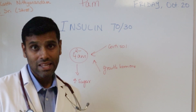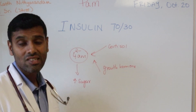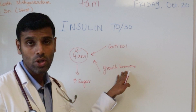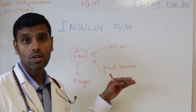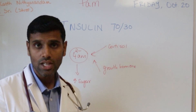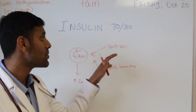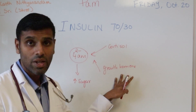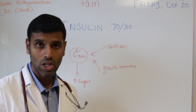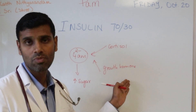It is important to understand that during early morning, around 2 to 4 a.m. or even 2 to 6 a.m., there is increased production of cortisol and growth hormone, and these hormones increase the blood sugar. This spike in blood sugar varies between different ages. For example, in growing kids during puberty, these hormones are increased, causing an increase in blood sugar. When someone has a normally functioning pancreas, they produce excess insulin to compensate for this increased blood sugar.